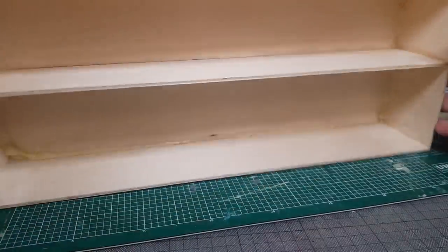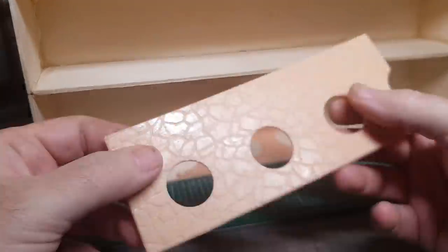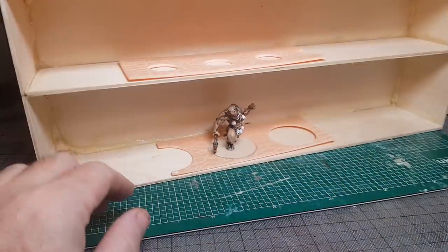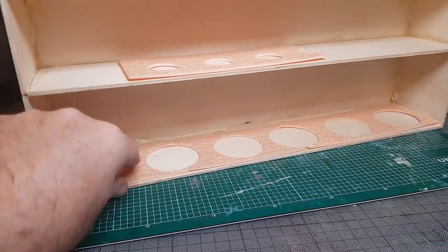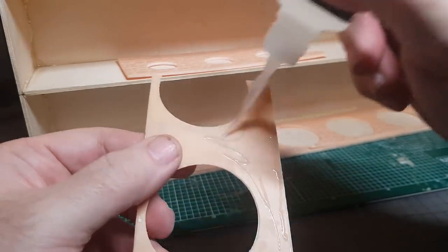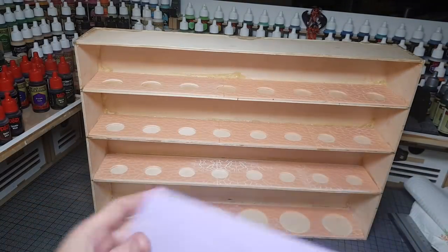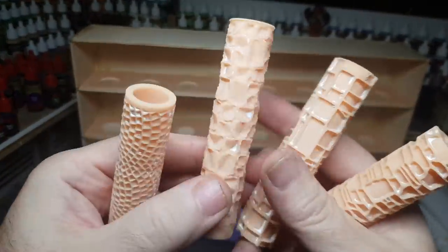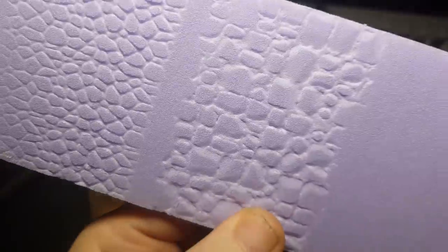I've 3D printed these base plates as I want the figures to sit in a little recess so they don't fall out, and once they're in there you won't see the base as much, which will look pretty cool. I made these up myself - I went on Thingiverse, got some cobblestone flooring, then made a nice thin pattern with a hole in the center. I didn't want it to look like plain shelving, so I'm using foam board with these 3D printed rollers - a whole variety of looks, again from Thingiverse - and the patterns come out really well.